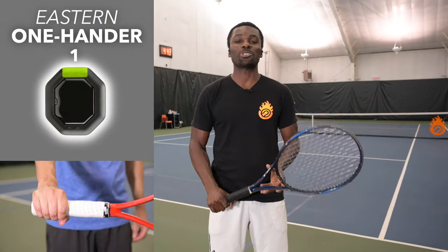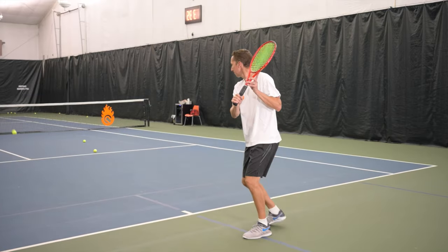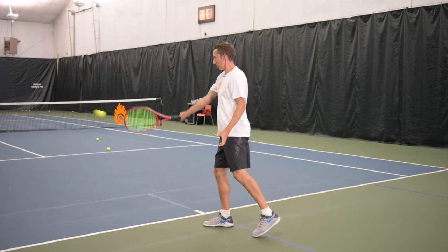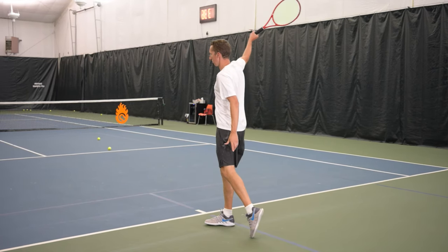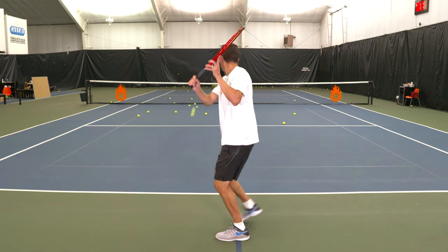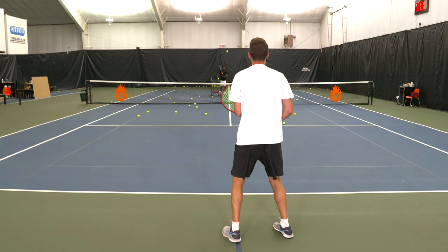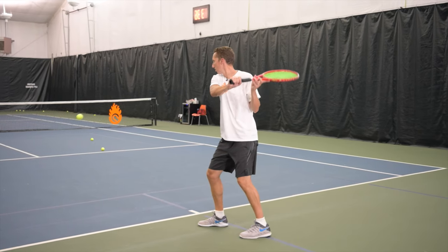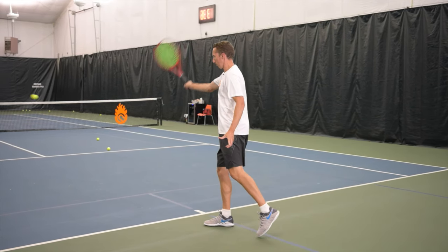Now let's talk about the eastern backhand grip. This grip gives you the most variety for hitting topspin and drive. Having your knuckles more behind the racket allows you to rotate more, creating more topspin and drive. One major drawback is when the ball is extremely high or extremely low — other than that, this is a great grip for creating spin and drive.